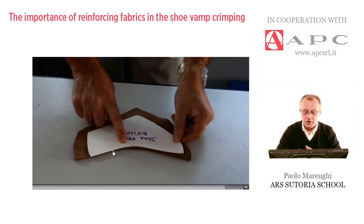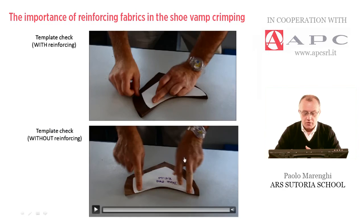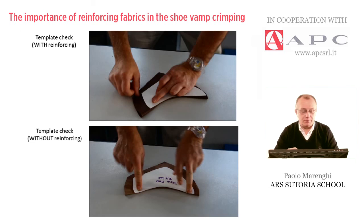As I was telling you at the very beginning, this piece straightens back to the original condition. The toe and the top are completely different than the final result — so this is completely wrong. That's why we need to put the reinforcing on the backside of the crimping vamp.